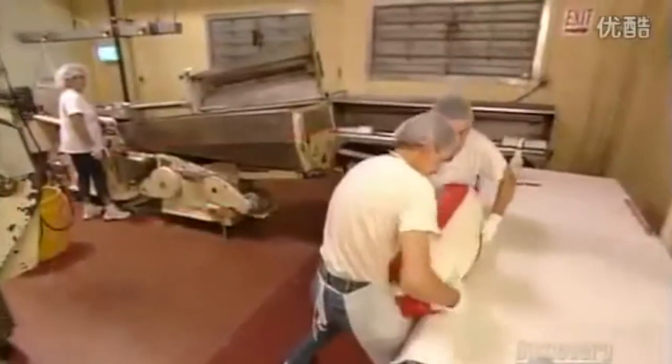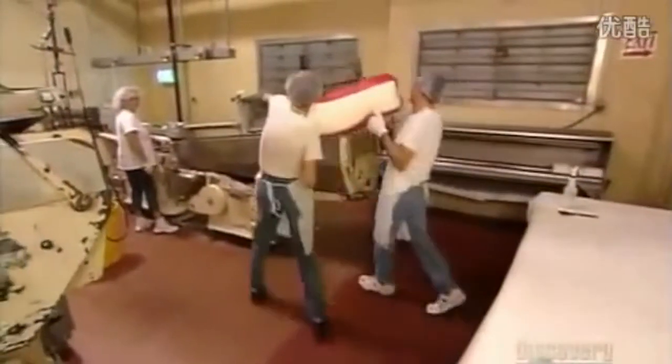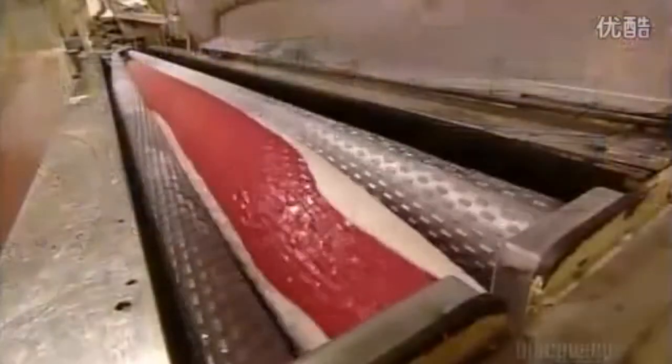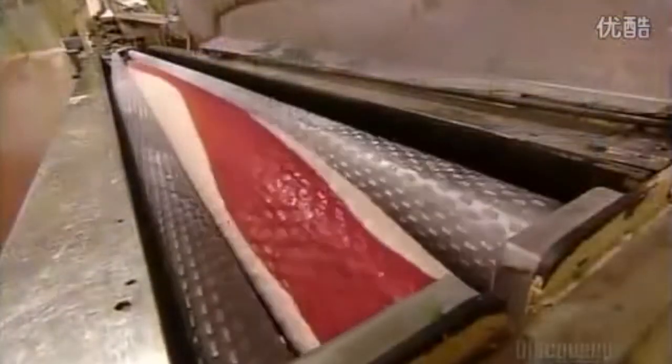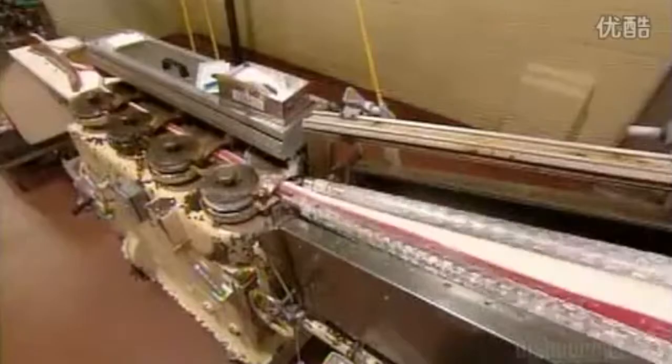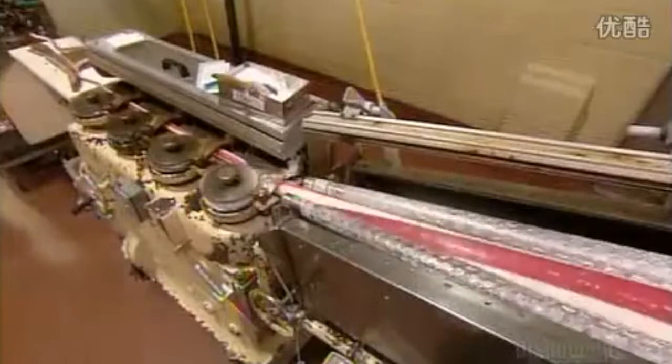It weighs over 45 kilograms, so it takes two workers to carry it to the next machine, called a batch roller. Cylinders roll the candy thinner in a process that will dramatically reduce the diameter of the log to candy cane dimensions.